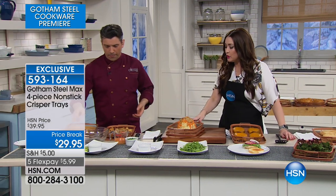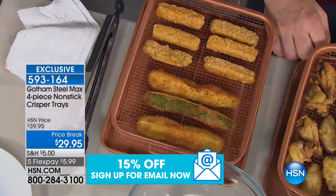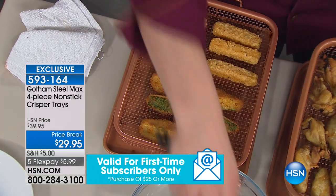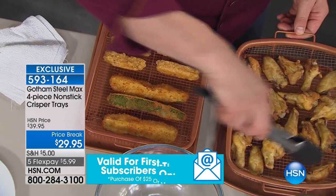This is an incredible way for you to get that crispiness — it's called air frying. We talk so much about it. This is going to give you a very similar crispness and deliciousness to your food. And tonight you're getting two of them: two baskets and two trays underneath as well, for $29.95.